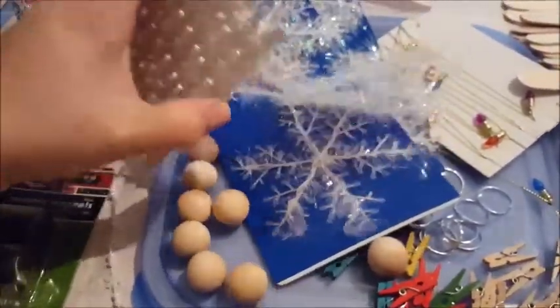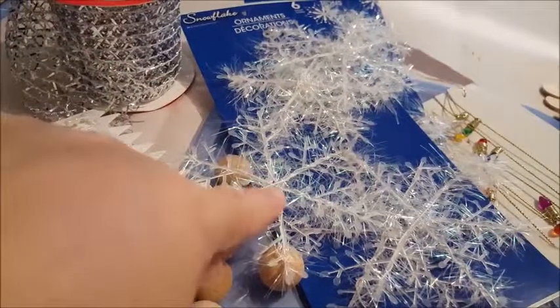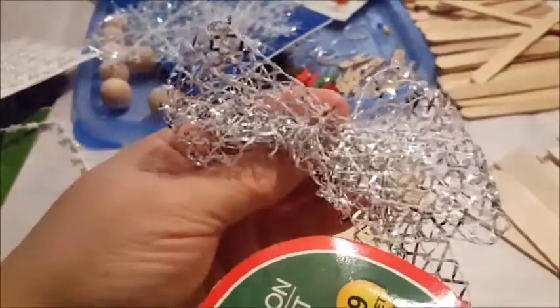I need some wings for my angel. I went to Dollar Tree and found these cute little snowflake flakes - I thought I could cut these somehow and put them on the back and they'd make cute little wings. I also found at Dollar Tree this pretty mesh ribbon - nine feet of it, really soft. I could actually fold this like a bow and scrunch it up in the middle to create wings.